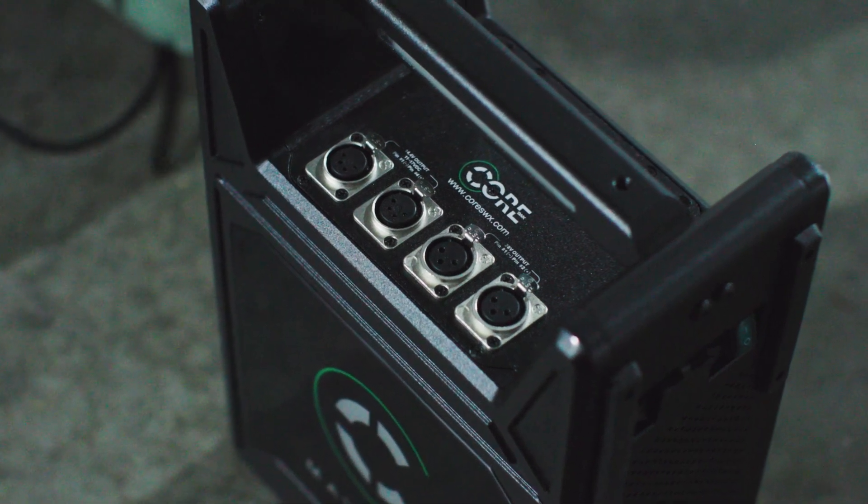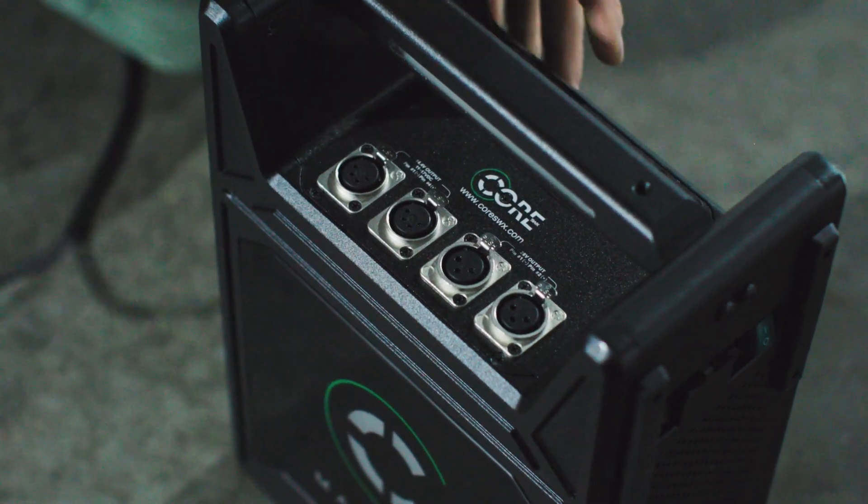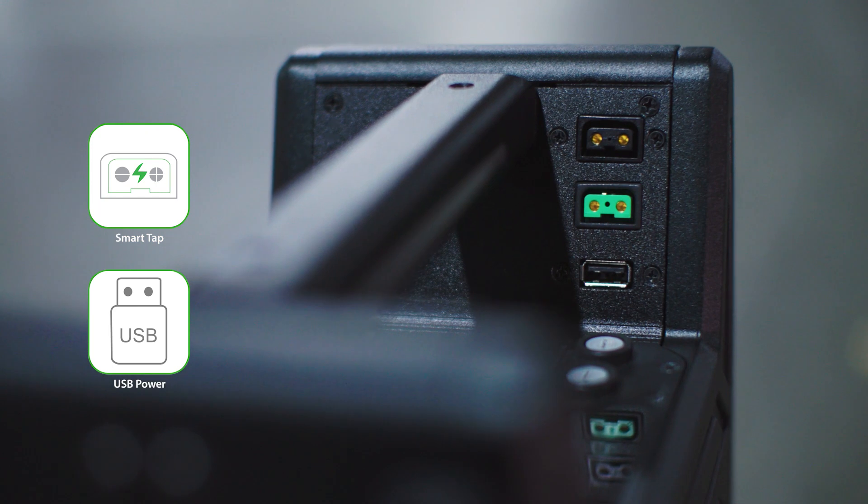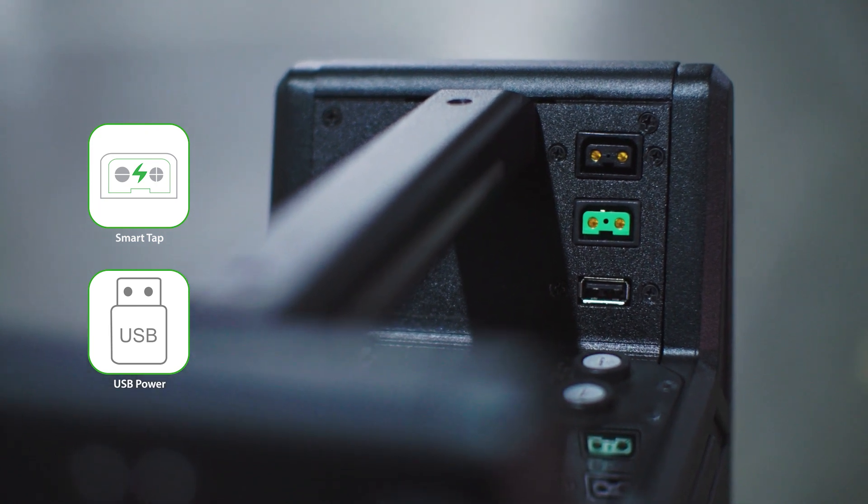The outputs are two 4-pin XLR at 14 volts and two 3-pin XLR at 28 volts, regulated. For additional accessories, there are also two P-taps and one USB.